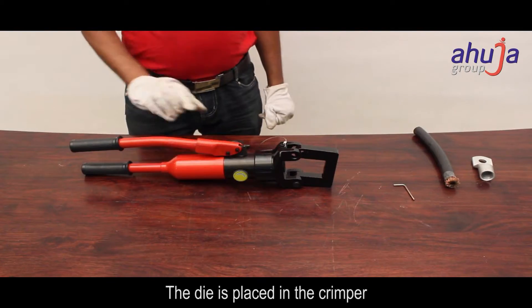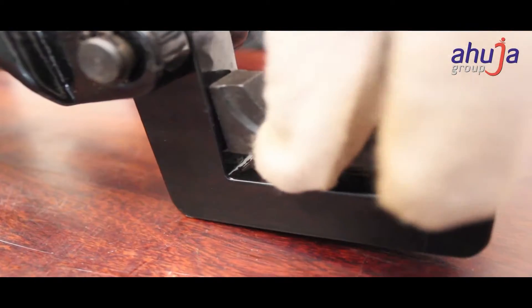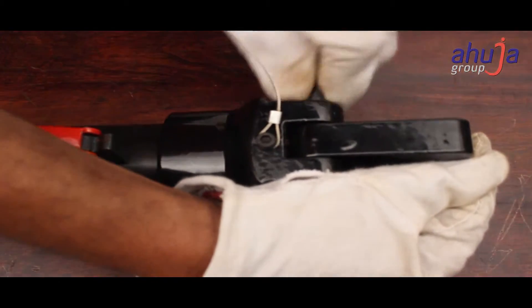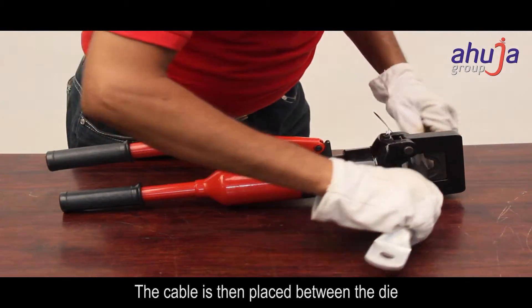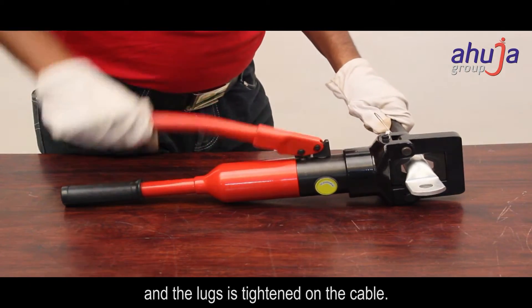The die is placed in the crimper and the knob is turned in a clockwise direction. The cable is then placed between the die and the lugs, and tightened on the cable.